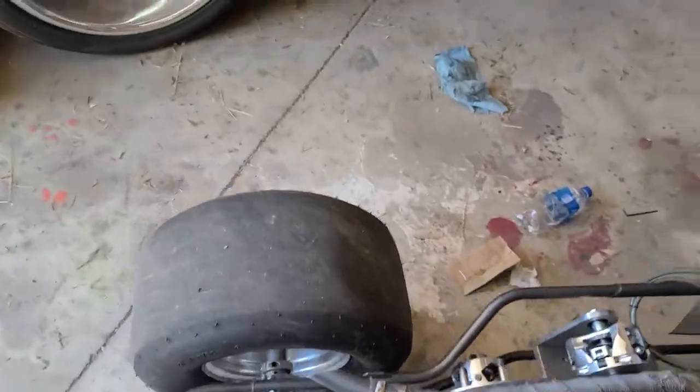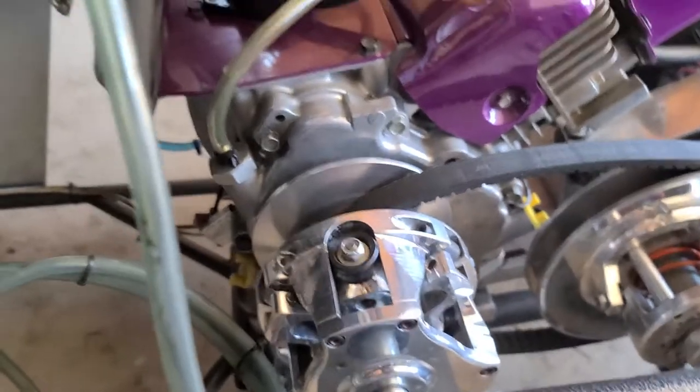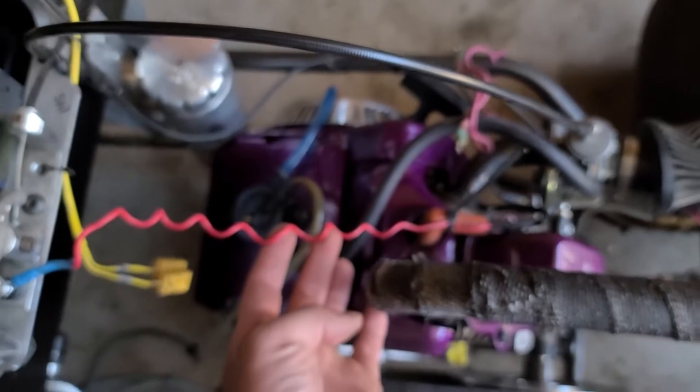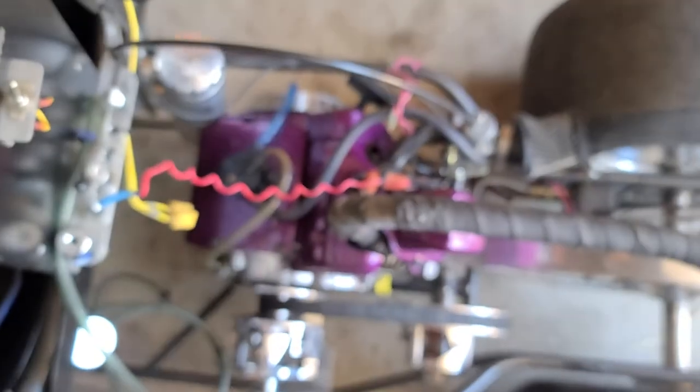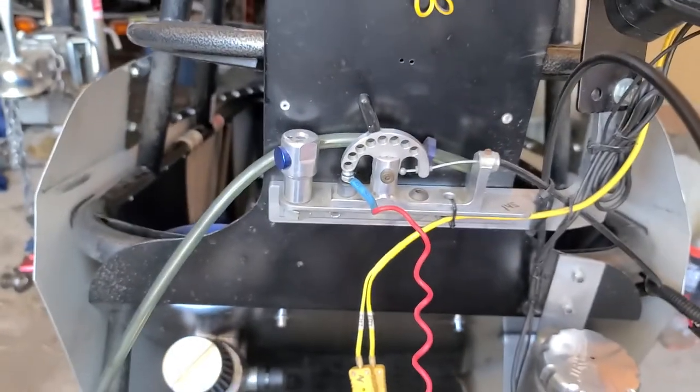The only thing I have left that I've seen is this wire right here, but I'm not 100% sure where it goes. Any help would be appreciated. I got this one sitting here, and then I got this wire — let's see if that one goes up to the kill switch.